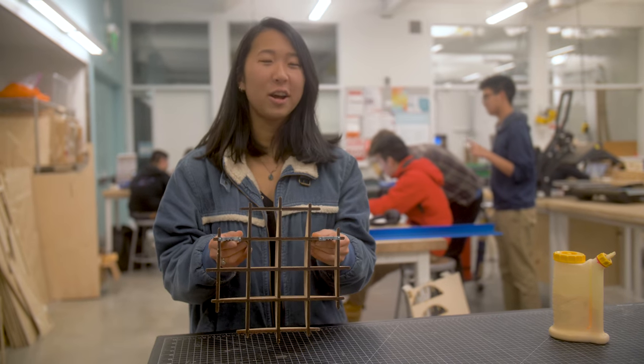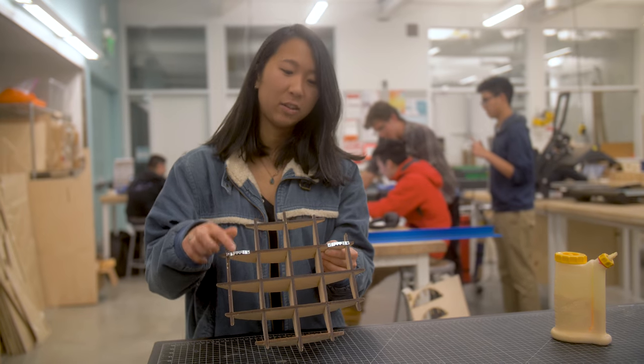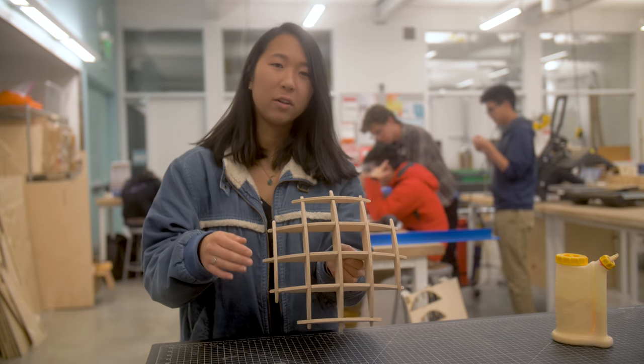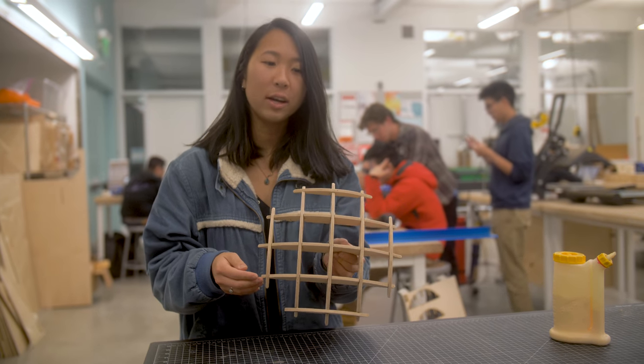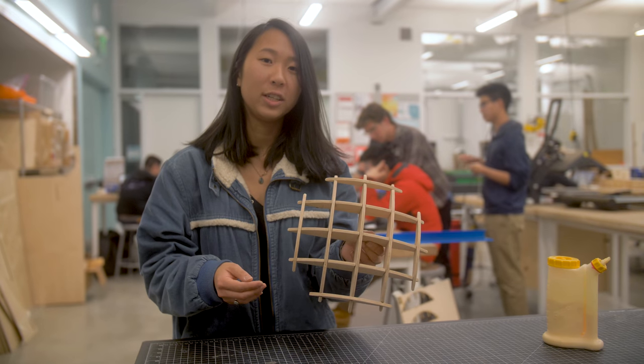Once your glue has finished drying overnight, you can go ahead and mount your sawtooth brackets on both sides of the shelf. This is what the plywood shelf looks like after all of the pieces have been sanded thoroughly. And now that you're done, you can go ahead and mount it on your wall and decorate it as you like.